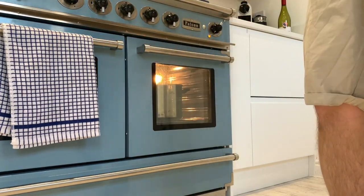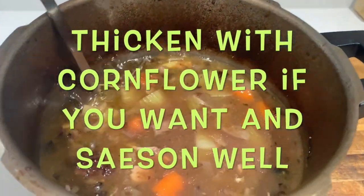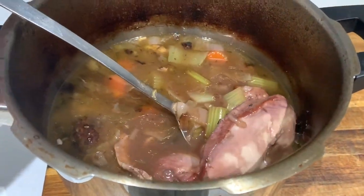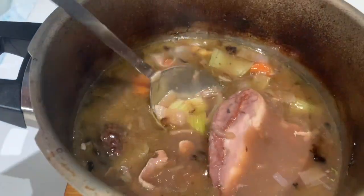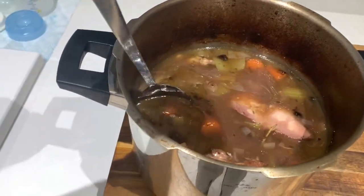It'll come out a little bit thin, a bit soupy, but bags of flavour. You can thicken it with some cornflour if you need, and season it well. As you can see it looks pretty good. I would suggest you serve it with some nice buttery mash. That's it — well done, thank you, bye bye.